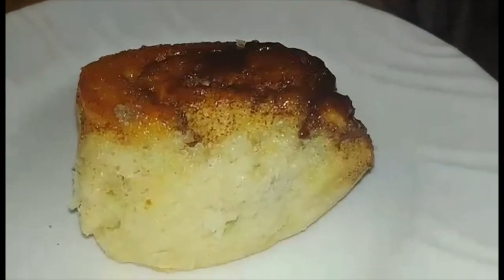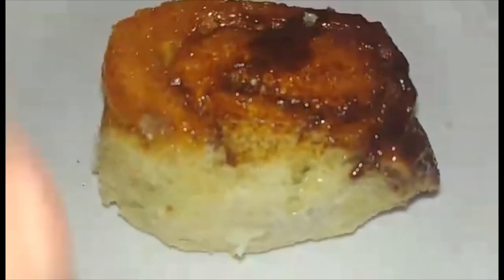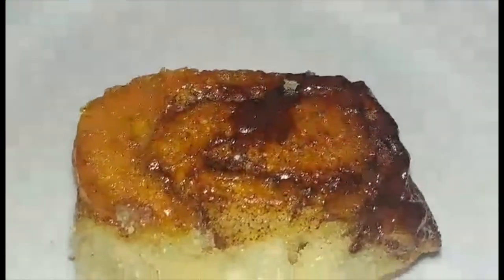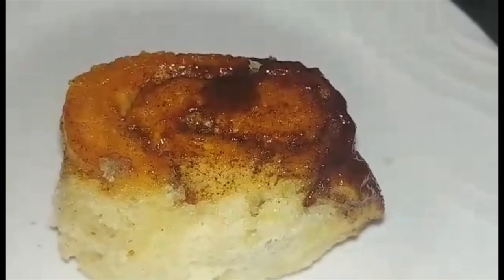One thing I forgot to mention: after they cool, when you take them out, you flip them upside down so you've got that nice stickiness. So there it is — nice sticky cinnamon buns. Bon appétit.